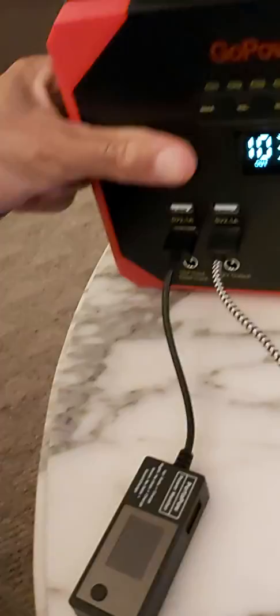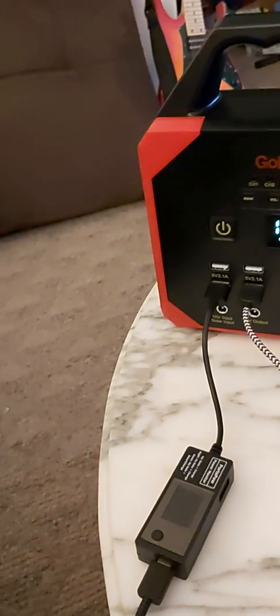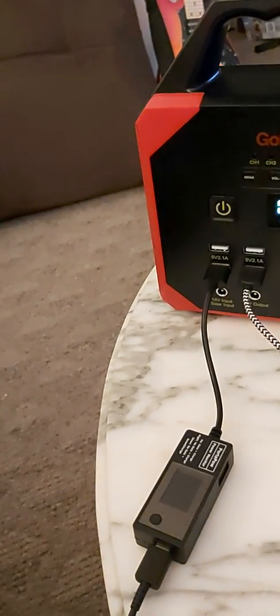I'm gonna have my phone hooked up to the velcro on the back of this device — I'll get around to it. But so far so good.